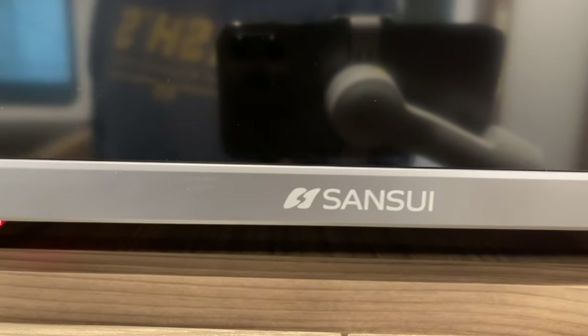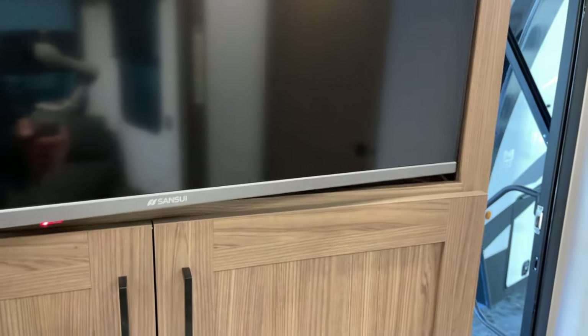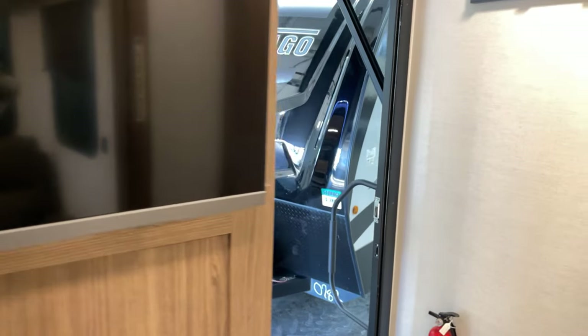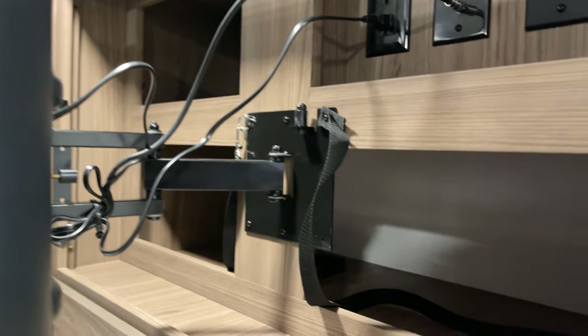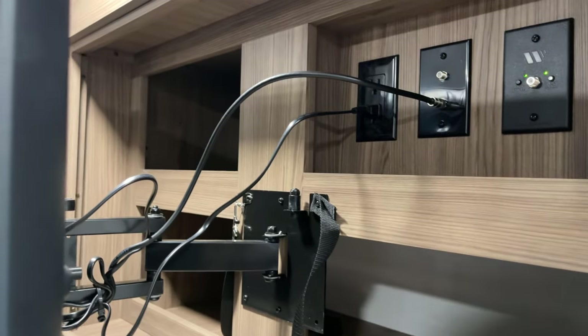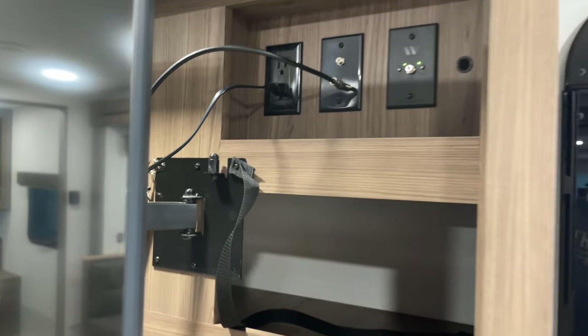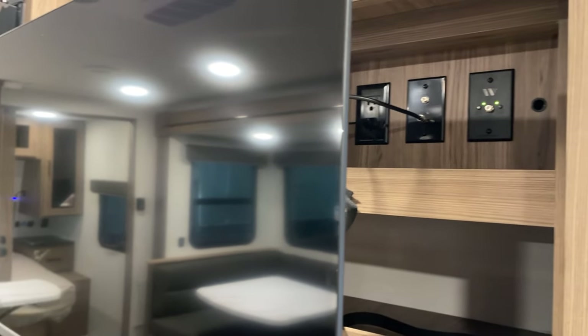There's a 40-inch flat-screen HD smart TV — great brand too. But wait, there's more: behind the TV you've got cubbies for storage. They're not huge but big enough for important items — DVDs, kids' things, whatever you want. There are coax connections in there too. We'll slide that back into place.